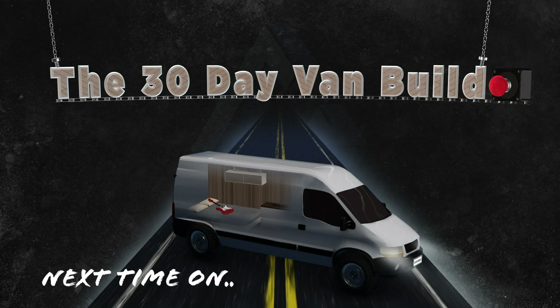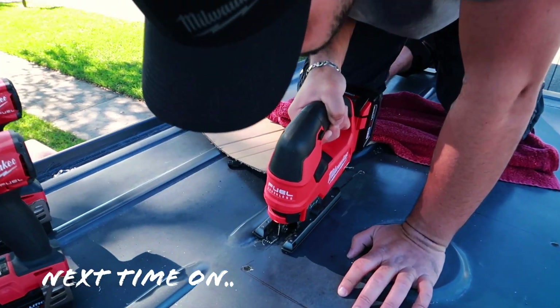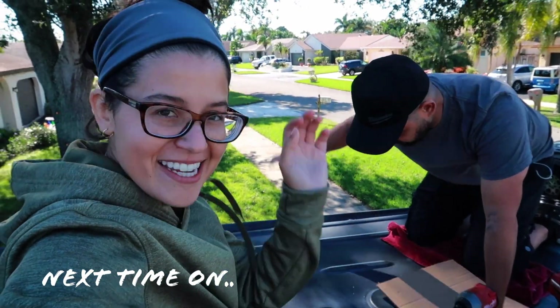Next time on the 30-day van build: blacked-out fans — they look nice. I think we don't care so much this time, just send it.